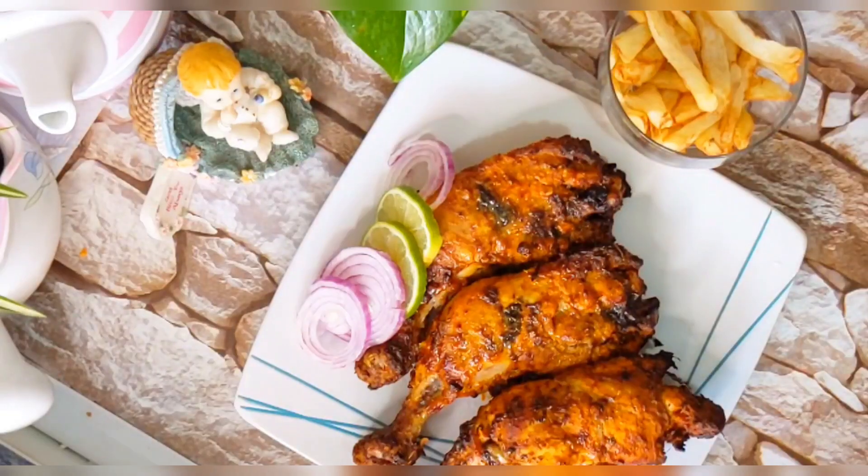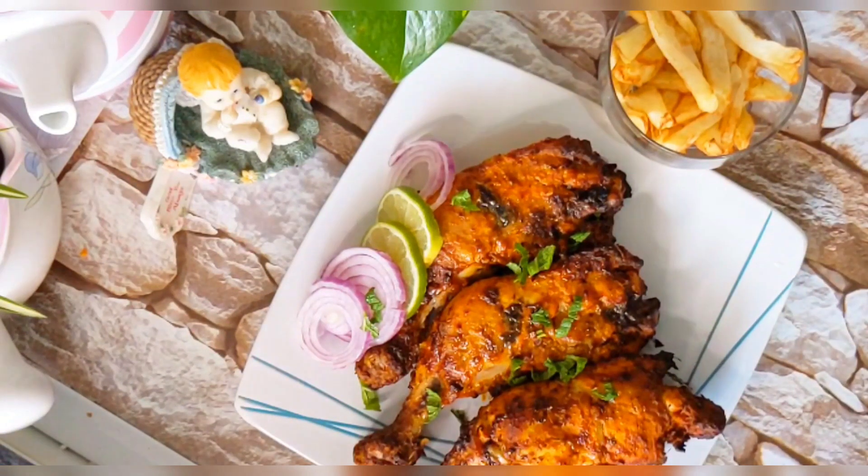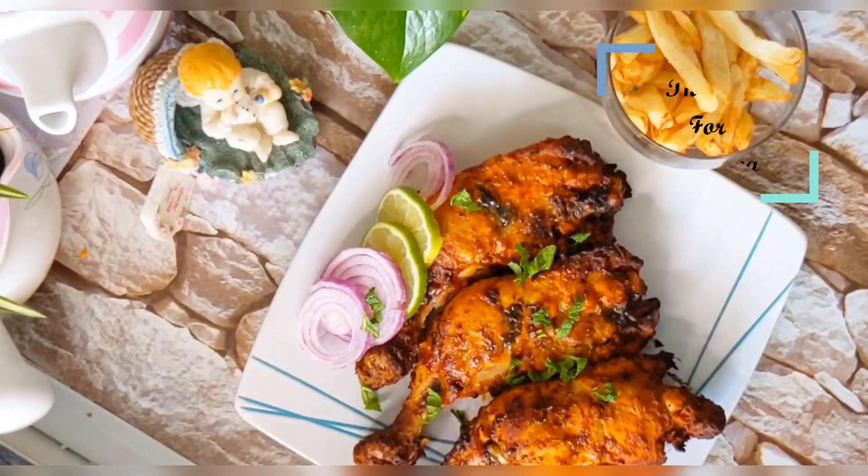This recipe is very crispy and juicy. When we do it in the oven, it's hard to get it right. Let's do it in the air fryer — it's very crispy and soft, and very good. I'm going to show you the chicken and the air fryer result. Let's get started.